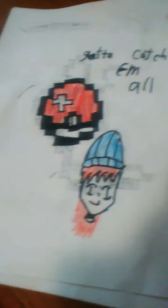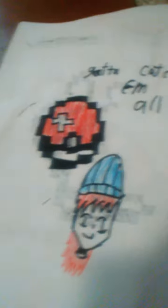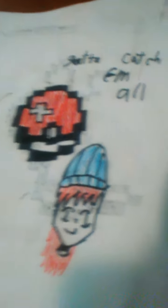So this is my cover. You see that? That's me and then I did a Pokeball. I got them all.